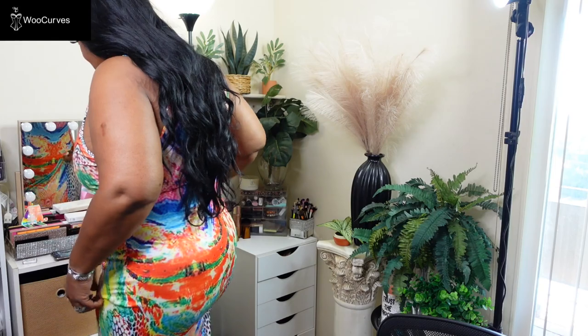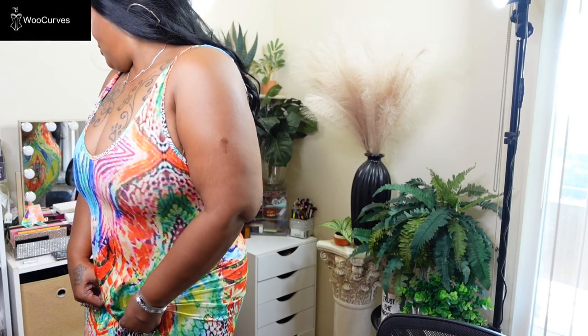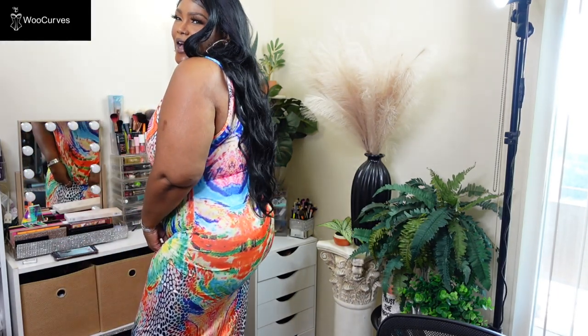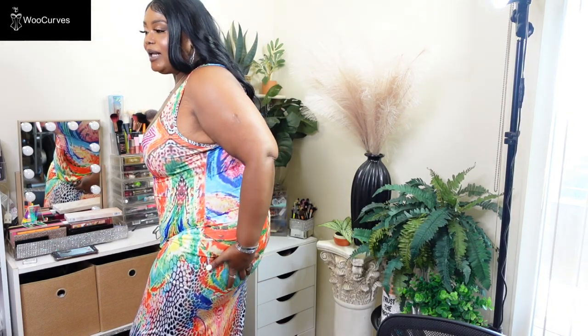This shapewear feels amazing — it cinches you in without choking you the way some shapewear does. When wearing it I notice it brings my thighs more forward. And yes, looking at the back in this flowing dress, it did bring my boom boom up — I have a lift! Though to be fair, since it's a thong, some of that is just me.